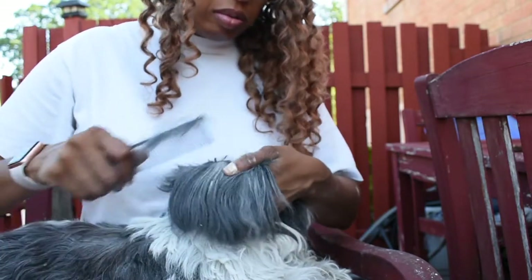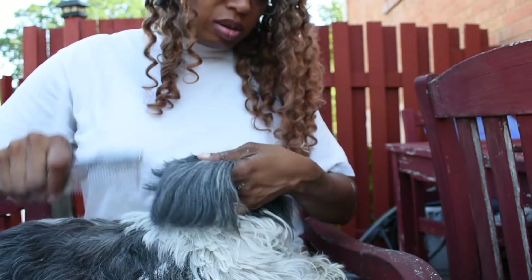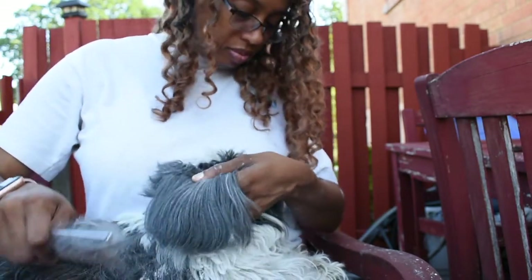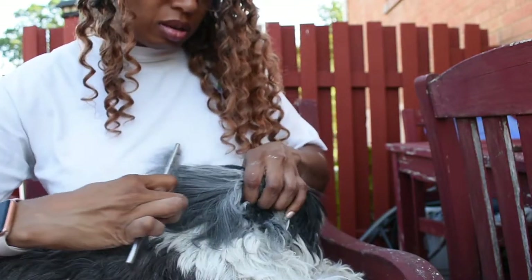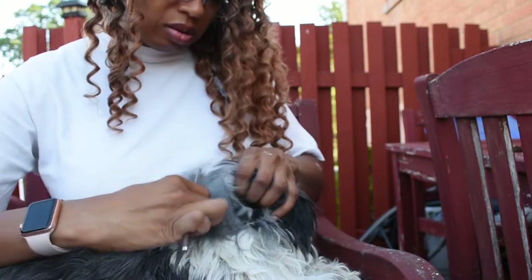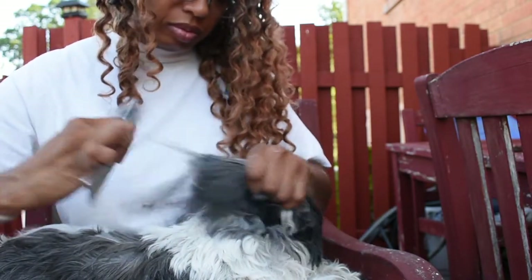She's such a good girl now with her combing. I remember when she was a puppy it was like World War Three, Four, Five and Six. But now with regular combing she's gotten used to it - and she's also an old dog now.